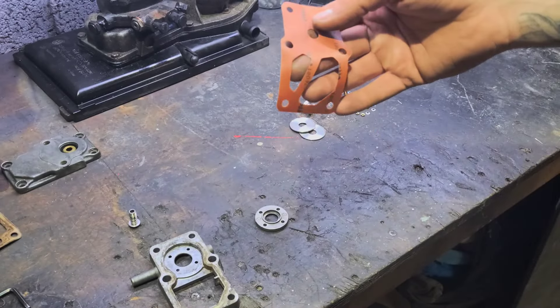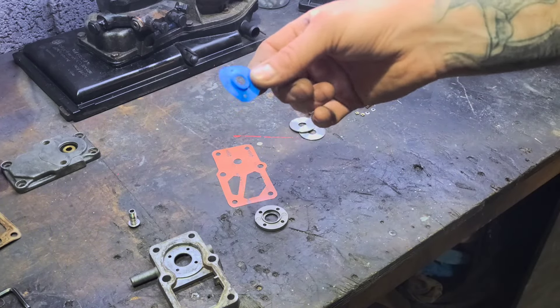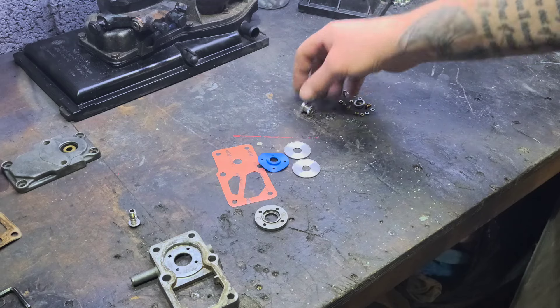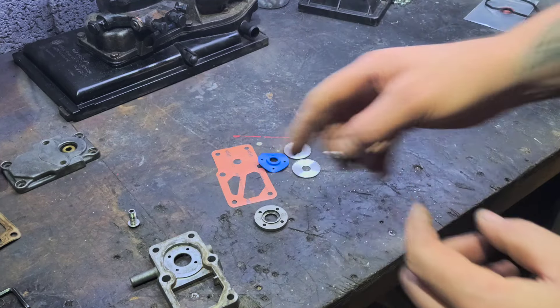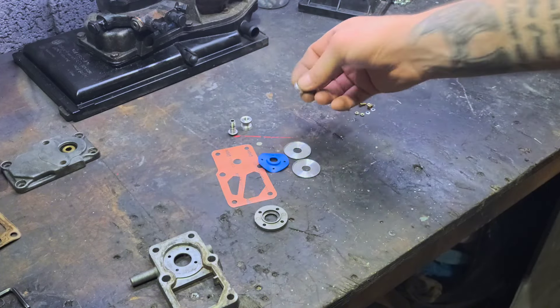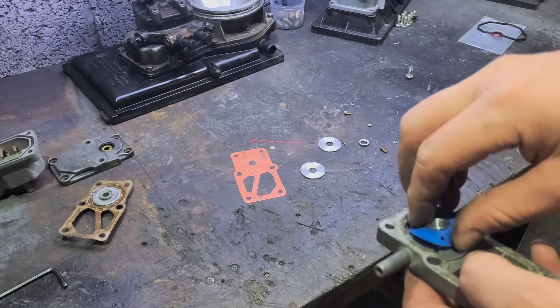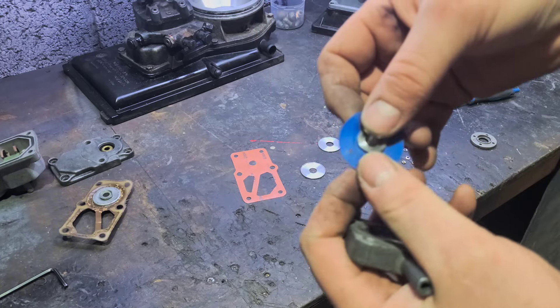So this is what we've got in the kit: a replacement diaphragm, a replacement inner diaphragm, two sealing washers, a nut system and thread — which is what we need to marry up with our original adjuster — and then a spacer and some nuts and bolts to put it all together.